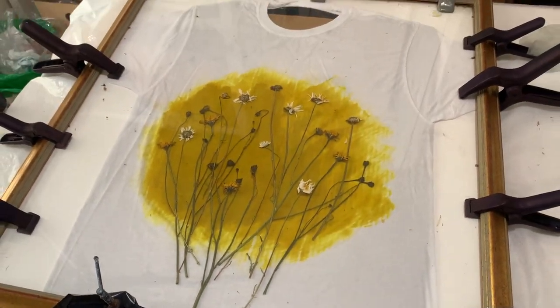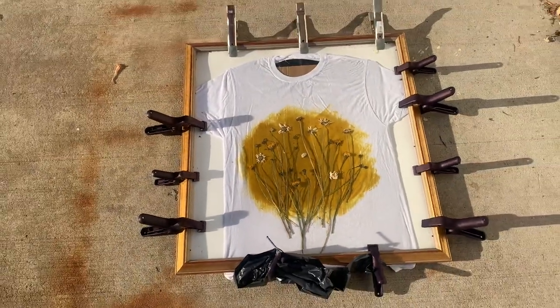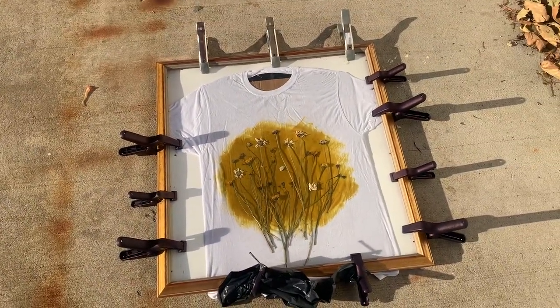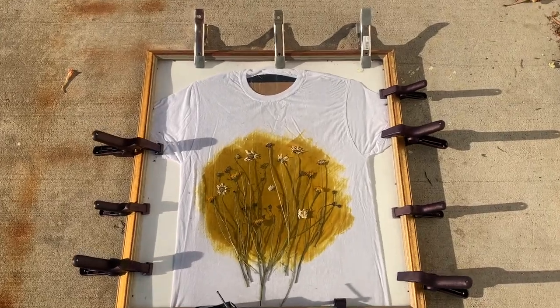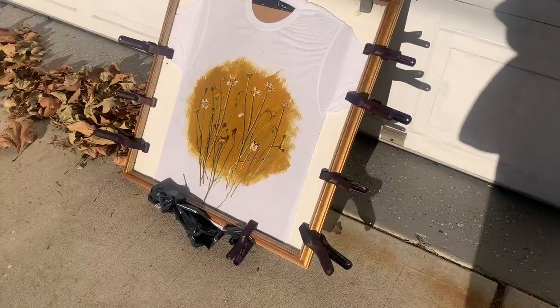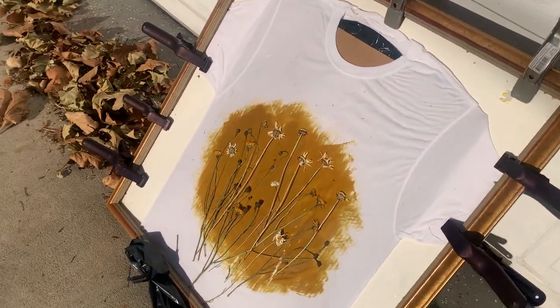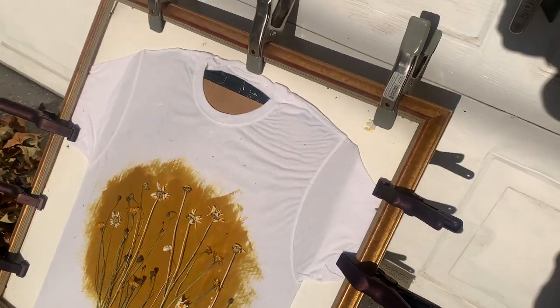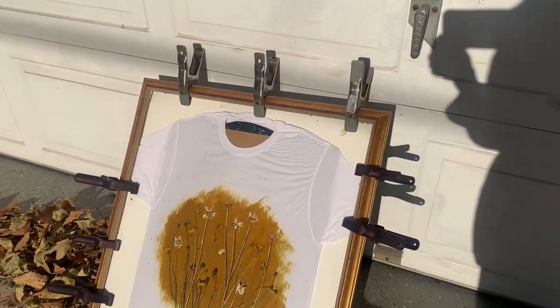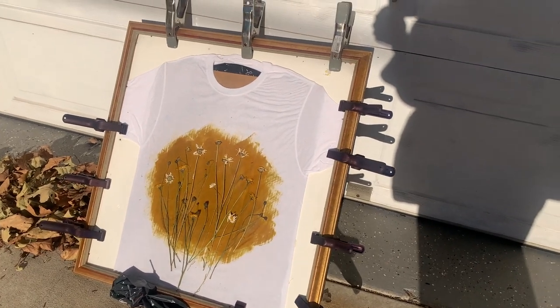Now it's time to take it outside. At first I put it on the ground flat, but I noticed that the shadows being cast by the flowers were really far off because it's winter and also the afternoon. So I decided to put it up against the wall facing the sun at an angle, which really helped to keep the shadows directly behind the flowers.